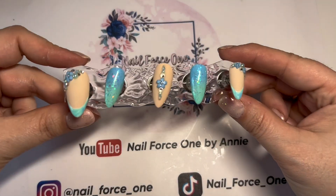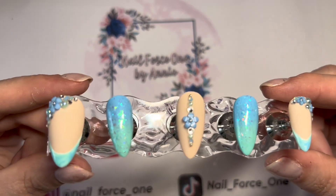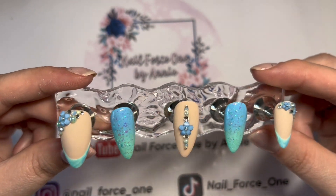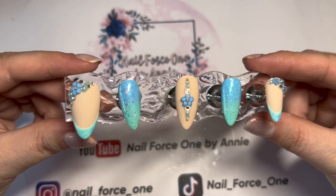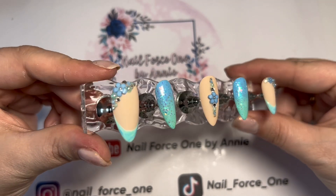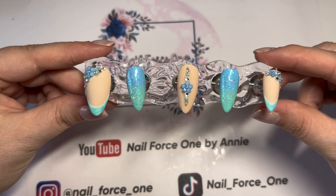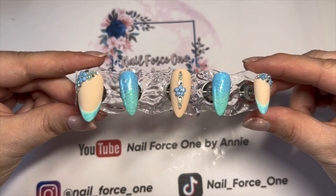Drum roll please — and this is the finished set! I'm really pleased with how they turned out — I think they are quite cute and I'm looking forward to wearing them. A big thank you to Credio for sending me these products — really impressed and can't wait to use more of them. That's everything for this video — don't forget to give it a thumbs up and I'll see you in the next one. Goodbye!